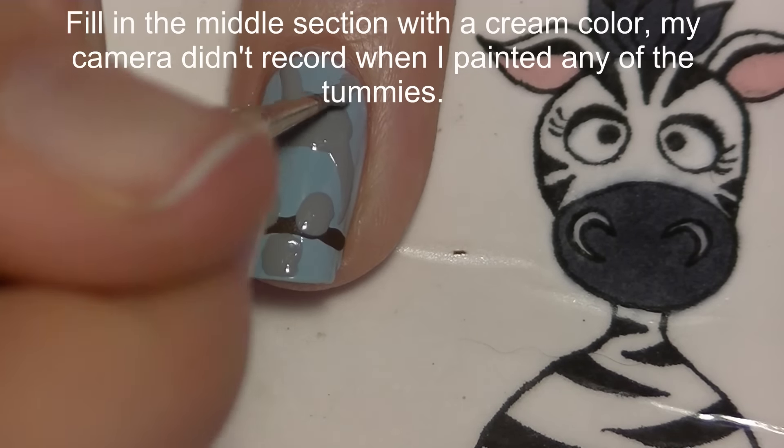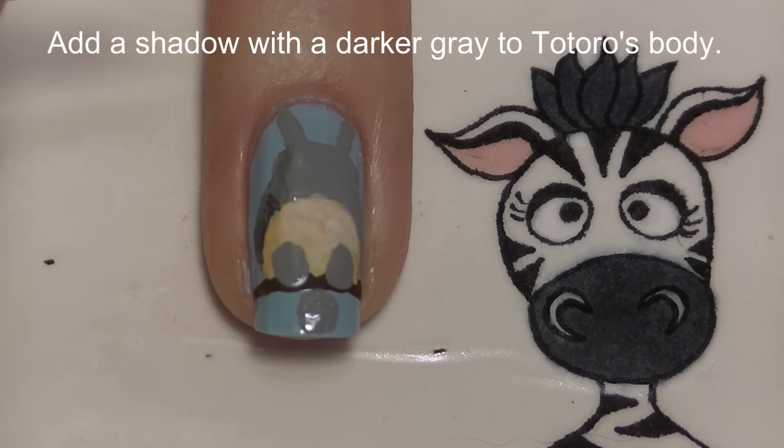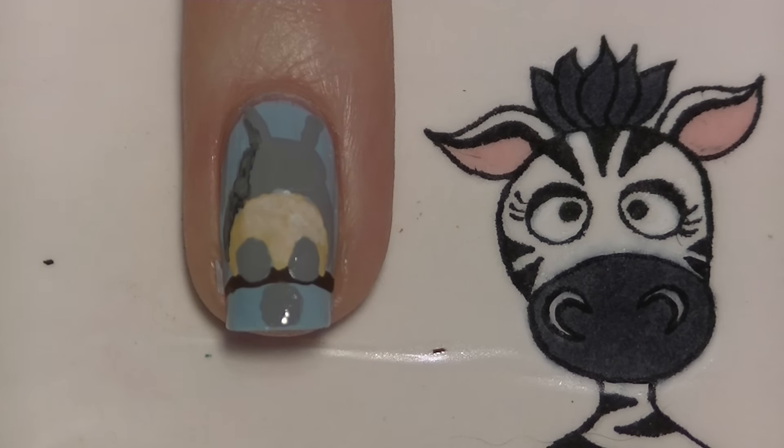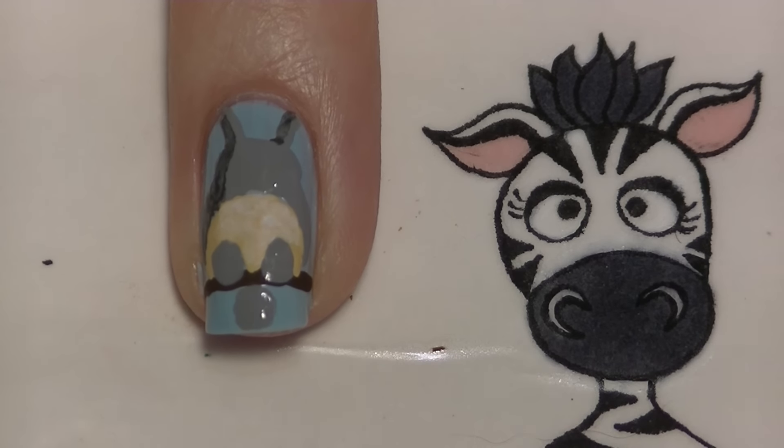I completely forgot to film the tummy section, so basically you're going to use a cream color and then highlight it with white. Now I'm going to be lowlighting Totoro's body with a darker shade of gray using acrylic paint.